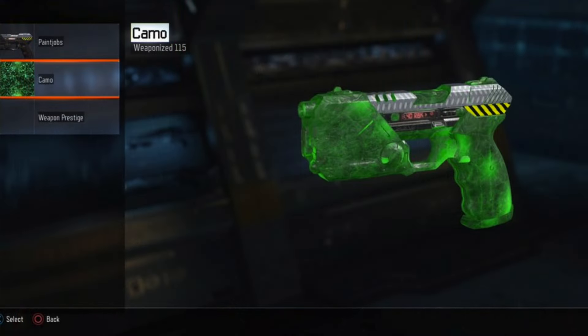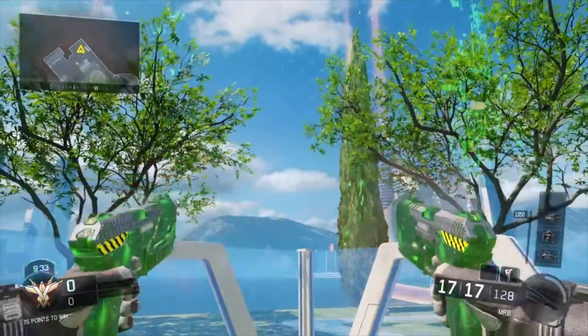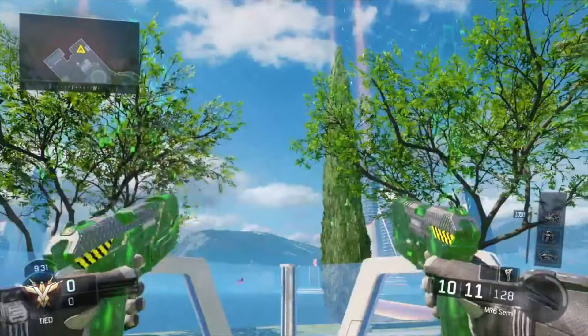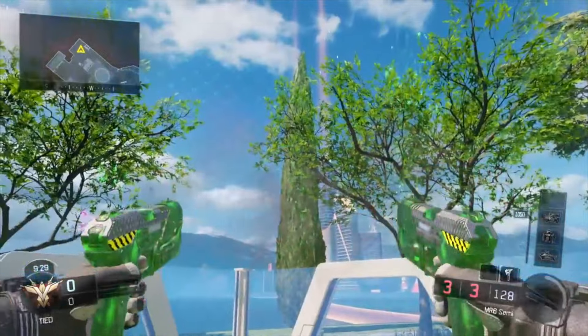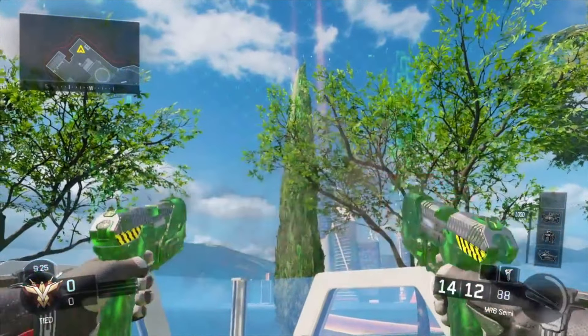Alright guys, the first paint job I'm going to be showcasing is what I call 'Hazard.' I actually put it on the MR6 for this clip here. It's an industrial metal style camo with basically the hazard tape — the black and yellow striped tape that you can see at the bottom — and yeah, it looks really good.